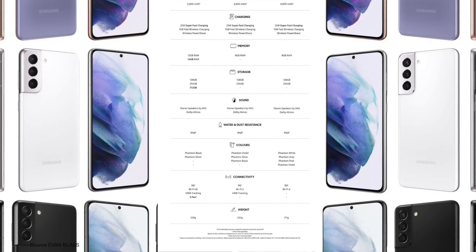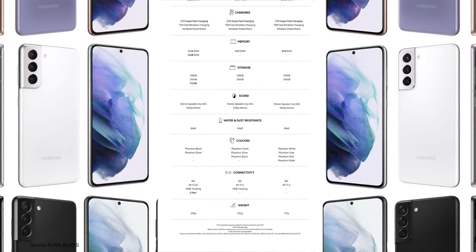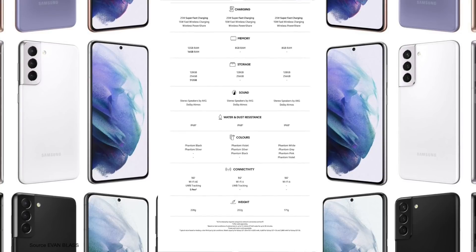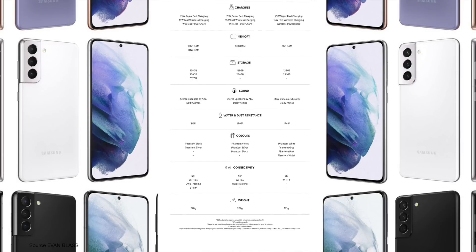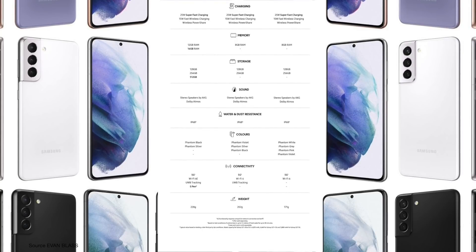Overall dimensions and weight: the S21 is 151.7mm tall, 7.9mm thick, and weighs 171g. The S21 Plus is 161.4mm tall, slightly slimmer at 7.8mm, and weighs 202g. The Ultra is 165.1mm tall, thicker than both at 8.9mm, and heavier at 228g.